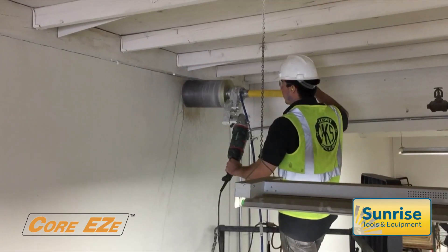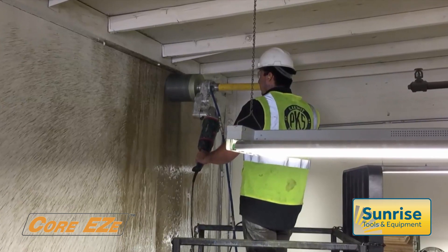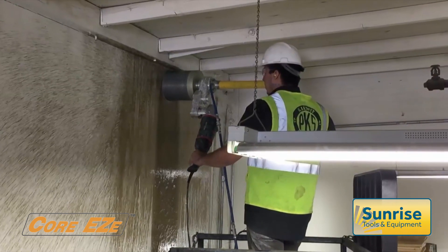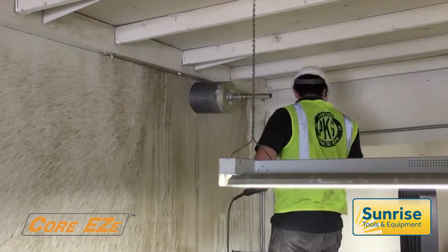With only a single anchor point required to support the complete system, Core Easy can be used in situations unsuited to traditional drill rigs, with the added security of the core always remaining attached to the guidepost.